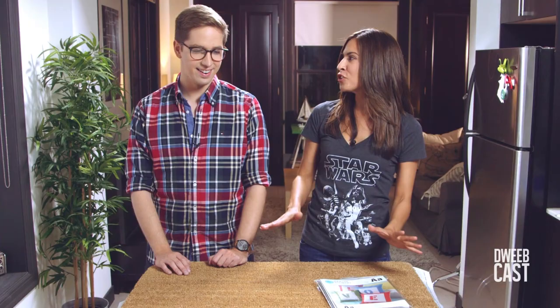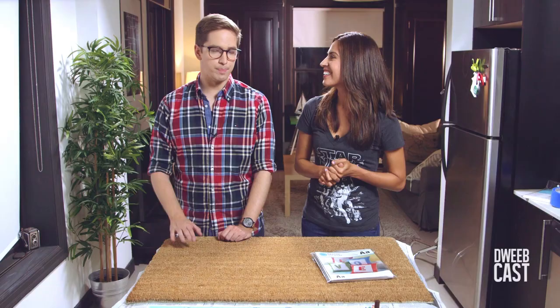So for our welcome mat, let's choose a quote from a movie. What is your favorite movie? Back to the Future for sure. And what is your favorite quote from that movie? I was thinking McFly, but I've got to give it to my OG Doc Brown. Let's go with Great Scott.